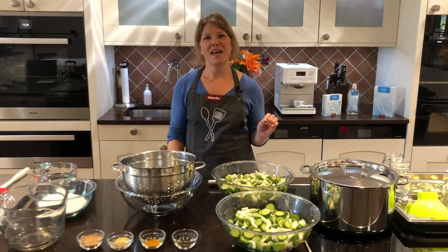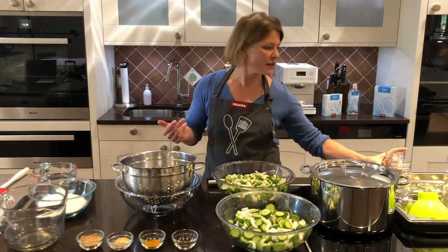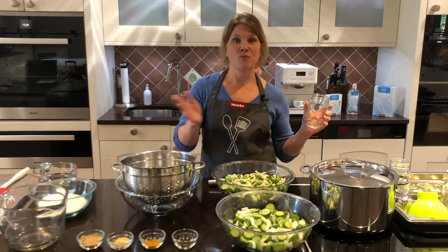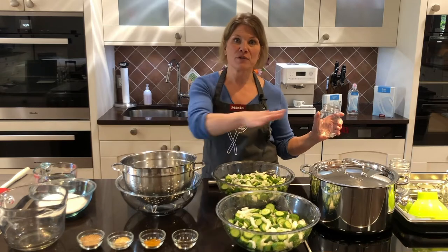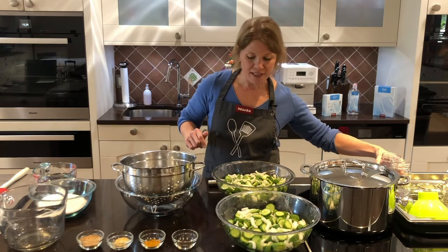It's really important when you're canning that you have sanitized jars. We took our six jars and sanitized them on the sanitized program in the Miele dishwasher. I left them in there in the warm dishwasher until I'm ready to start this stage of canning. Right before you start on the cooktop, you can take your jars out and get everything set — so they're nice and clean.